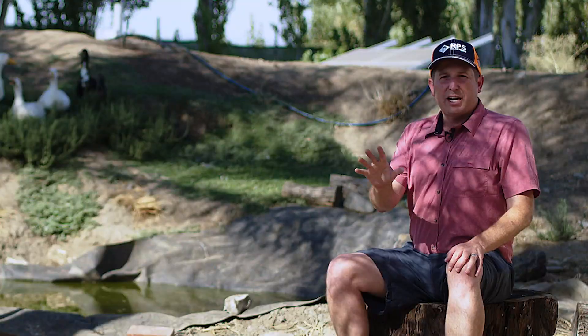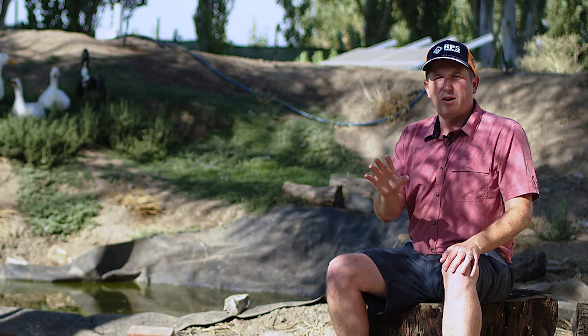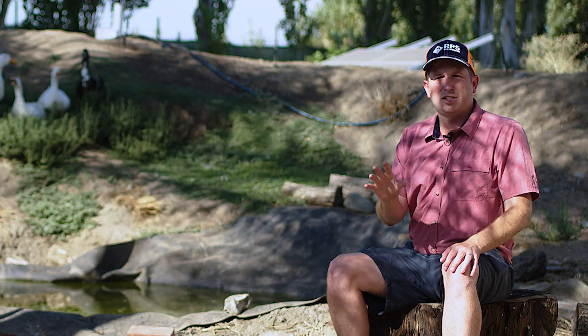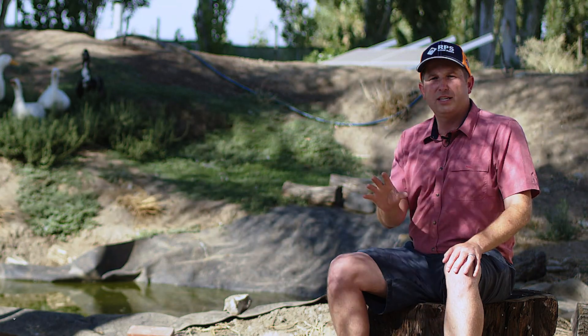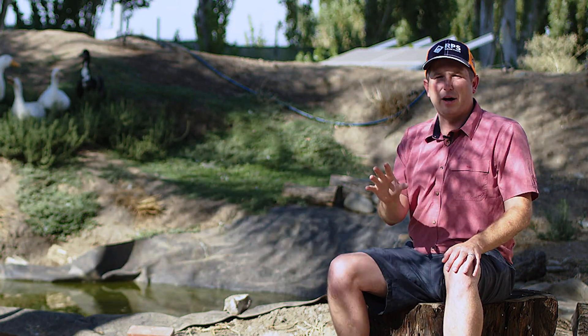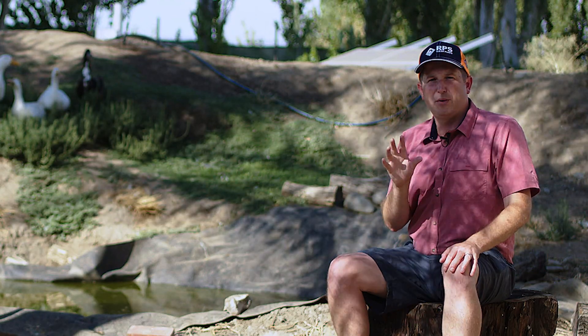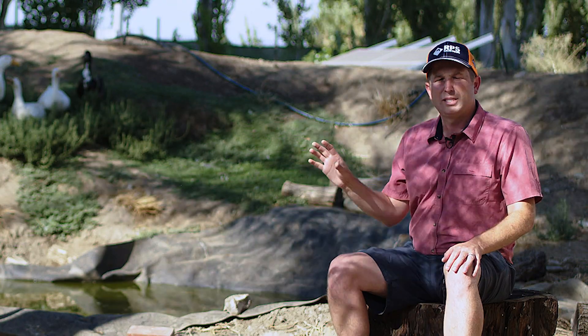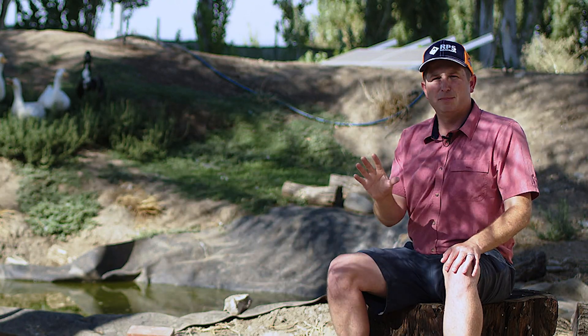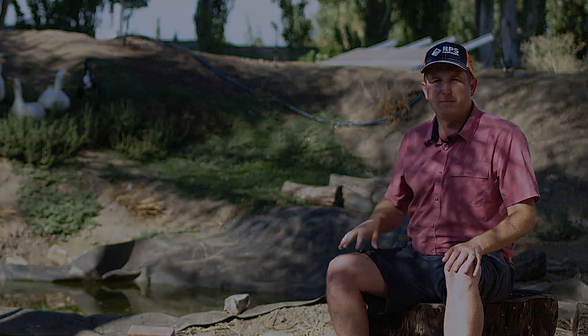Hey, this is Mike with RPS Solar Pumps. Check out the clips coming up of Hartway Farms out in Illinois, who recently installed an RPS 400 for their homestead. They're using this to provide water for both their garden and their livestock, and it prevented them from having to haul any more water. Plus, they didn't have to bring in utility power to run their well pump. Check out the clips, and if you like it, we also link the full video below. It'll help spur some ideas for your off-grid homestead.